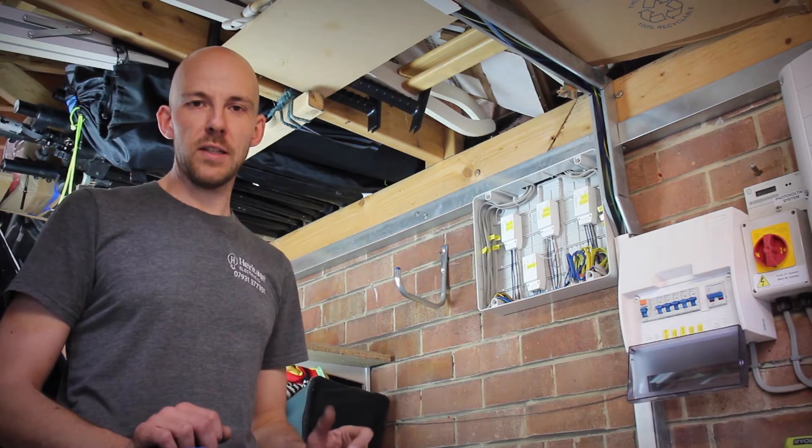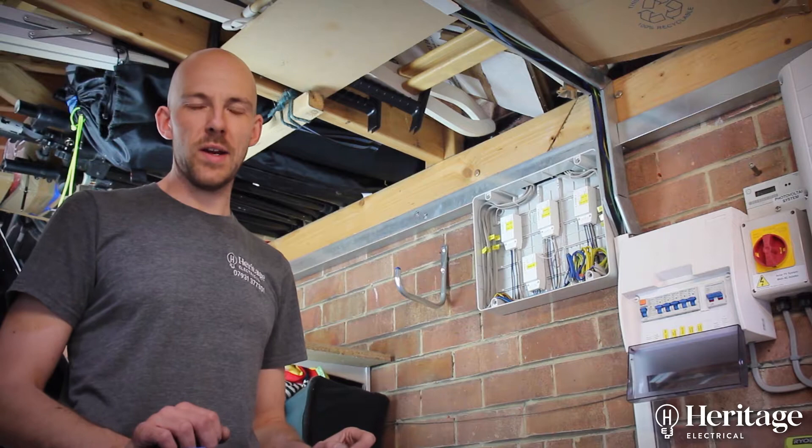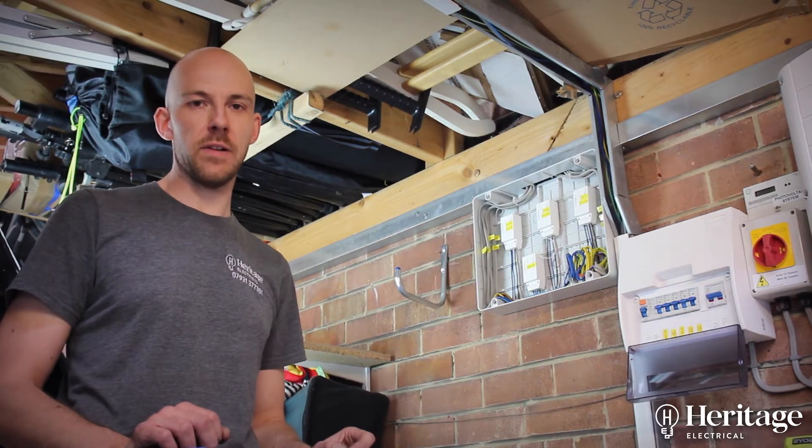Hi, it's Tom from Heritage Electrical. In this video I'd like to talk a little bit about a job that we've done using Quinetic wireless modules for lighting.